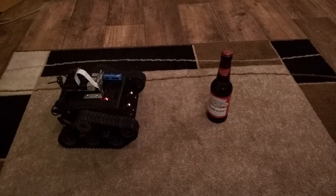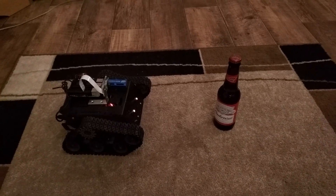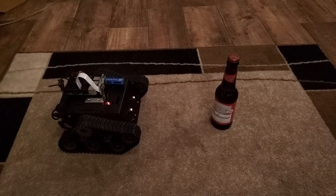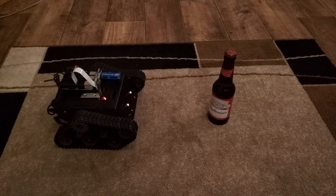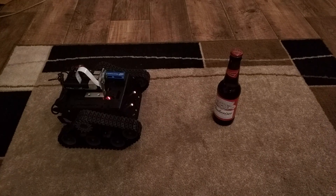This is part 2 of the Beer Bottle Following Robot. It uses a Raspberry Pi 3 and an Intel Neural Compute Stick to do image recognition and target tracking — in this case a beer bottle. I'm using MobileNet SSD, so you could track in principle any one of a number of objects, but a beer bottle is a convenient thing I can place around the room.